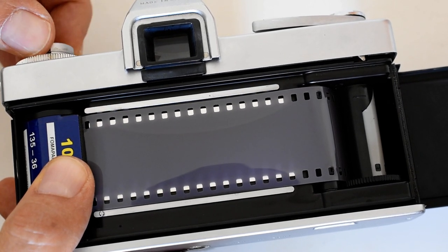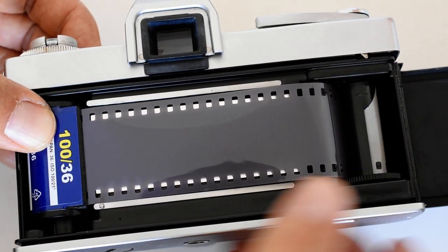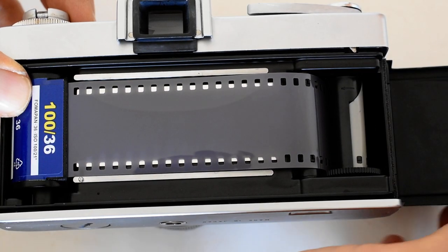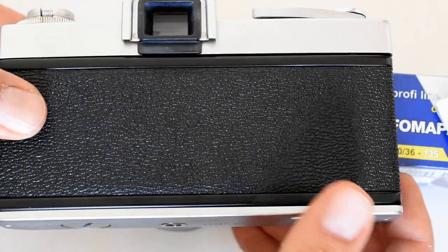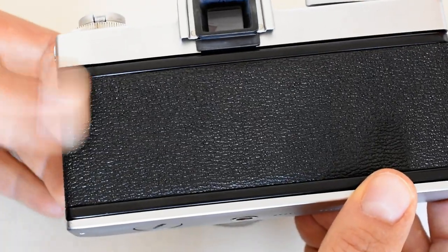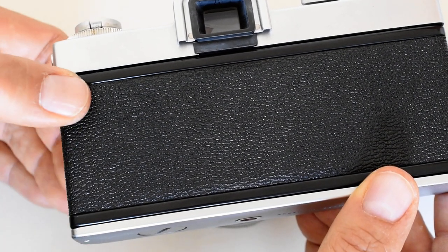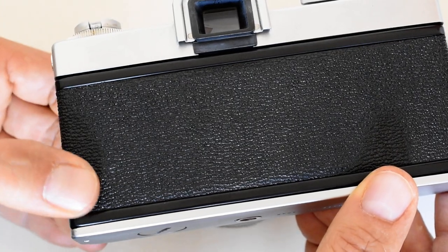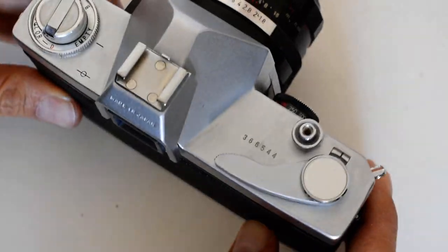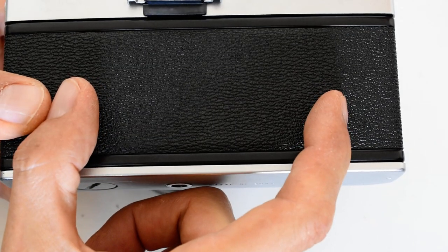Sounds like there's no slack in there. Everything looks good and tight. Now close the back of the camera and make sure it's nice and snug. Not much of a reassuring sound on that camera — most cameras make a nice clean snap when you close the back, but this one was a little quiet. It feels secure though.